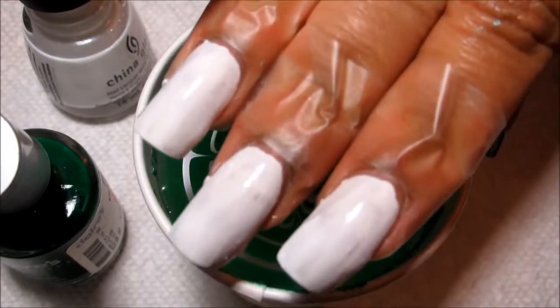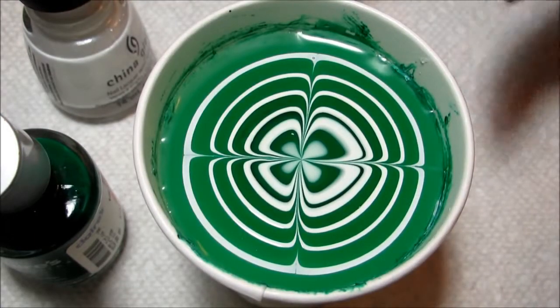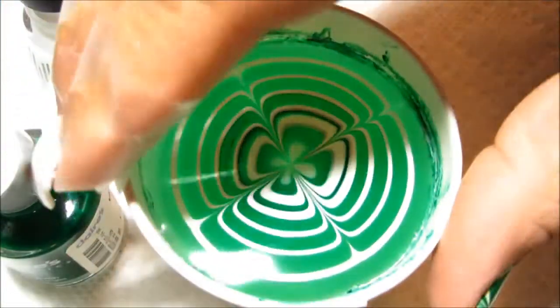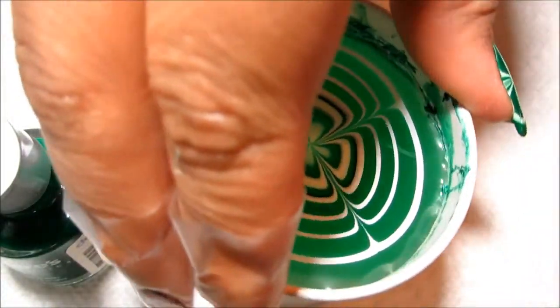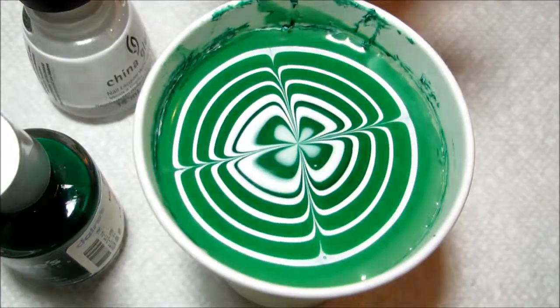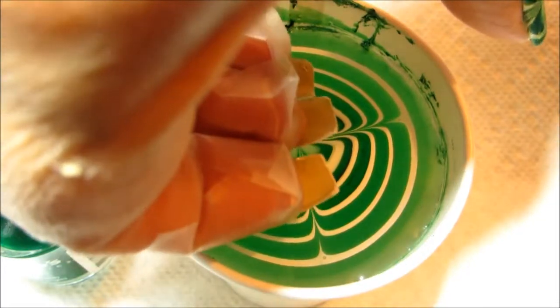For this dip I'm going to be doing my middle, ring, and index finger all together. I'm just going to turn this cup a little bit — despite my best intentions it is a little bit lopsided — so that I get the side that I want toward the tip of my nail. Then I'm just going to line my fingers up as evenly as I can, lining up my middle nail with the clover and the other two with the lines coming from either side, and then just dip into the water.